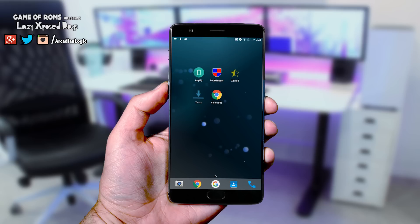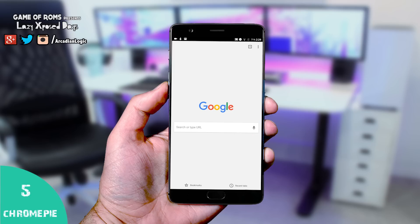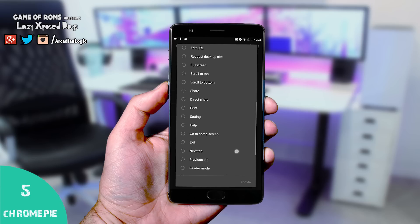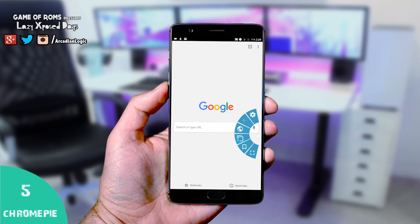If you flash ROMs like Resurrection Remix you must be familiar with Pie Control. The fifth module is Chrome Pie, and it basically adds Pie Control to Google Chrome or any Chromium-based browser. There are 30 features you can add to Chrome Pie, like back button, forward, refresh, new tab, new incognito, or full screen. It will save you lots of time if you use your phone with one hand.